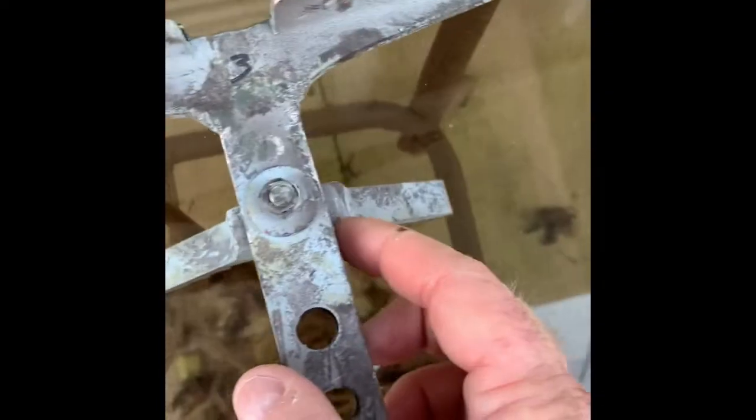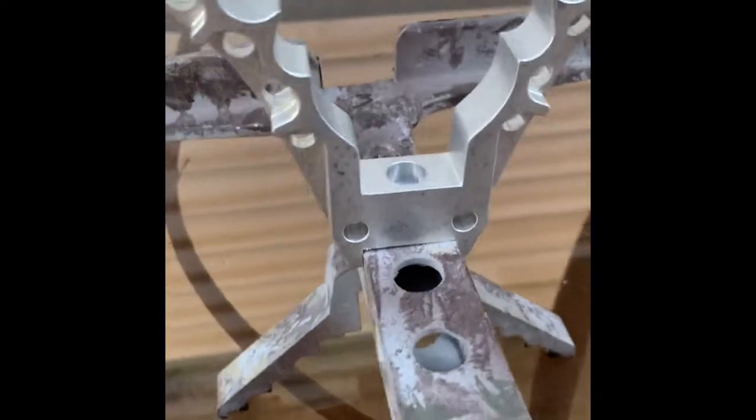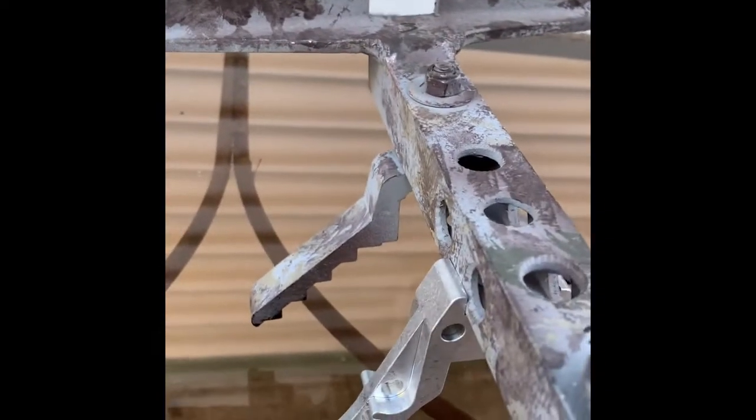I did order some double step standoffs from Dano and those go on and they don't turn — they have a piece that comes up on each side of the stick so they can't pivot. They came in but he forgot to send the hardware, so I'm just waiting on that. They go on the other side like this and once they're screwed on they're going to stay. They also stand off a little further from the tree, which gives about an extra inch of toe room.